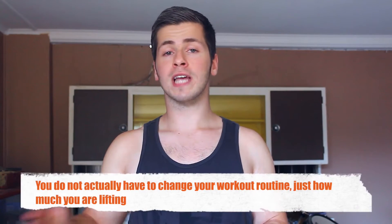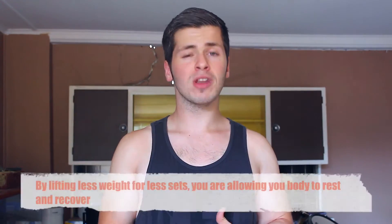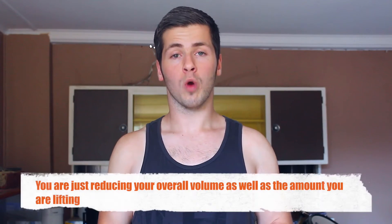Well, a deload is basically when you do all the same exercises, the same routine you're used to throughout the week, but what you do differently is you drop the weight and the number of sets by a certain amount. The most recommended range to drop weight is about 20% to 40%. So for example, if you're lifting 100 kilos and you decide to do a deload, you drop it to maybe around 60 kilos, and if you do say 5 sets of 10, you drop it down to 3 or 4 sets of 10. That's basically how a deload works.